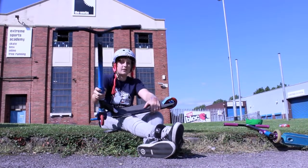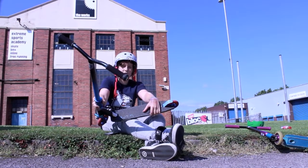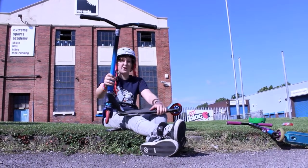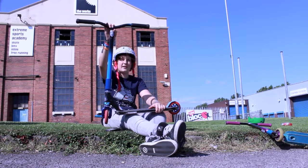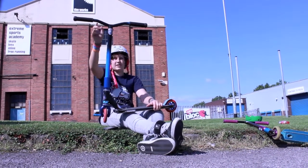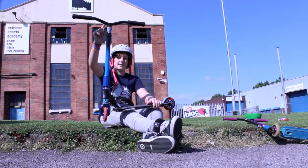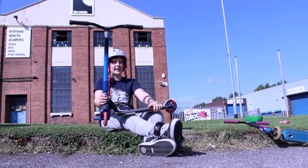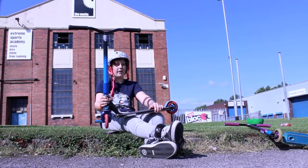Got some black ODI long neck soft grips with black ODI bar ends. Got some Mutt SS classic bars, blue and black. The new ones have got a slightly deeper dip. They're like an inch wider than normal, plus bar extenders.